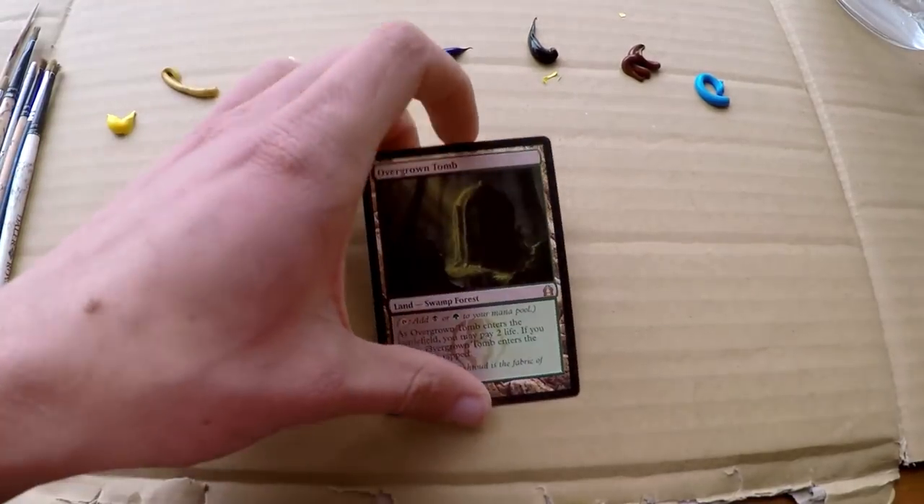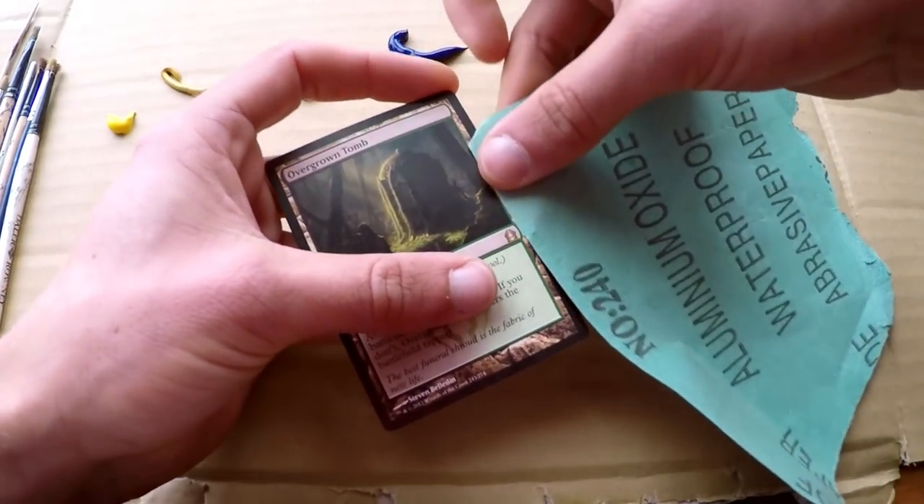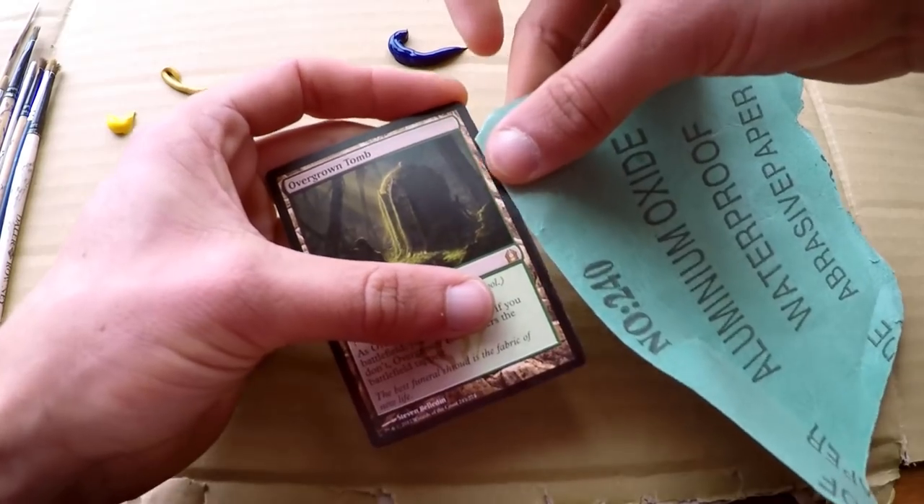There's not too much red going on in the Overgrown Tomb art, so we're mostly sticking to the colors that make green together — yellow and blue makes green. We've got lots of that.